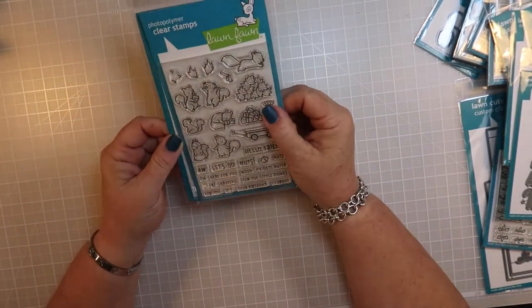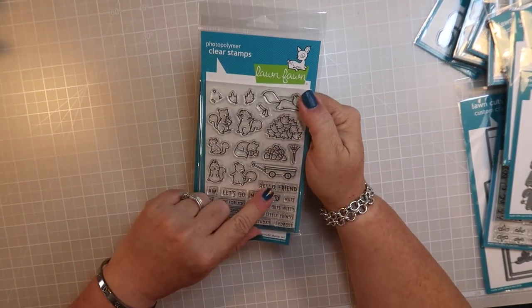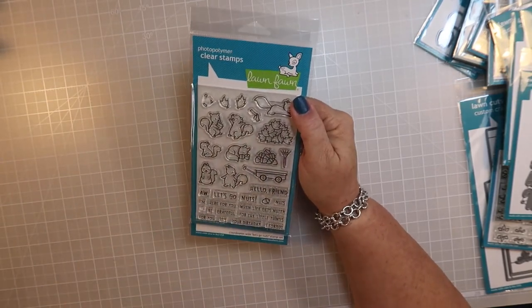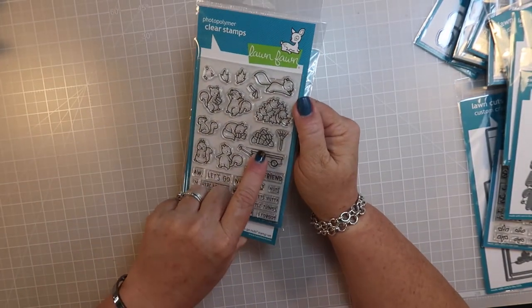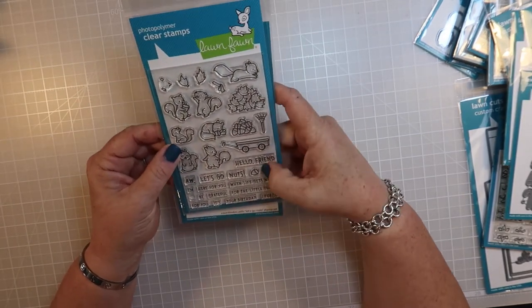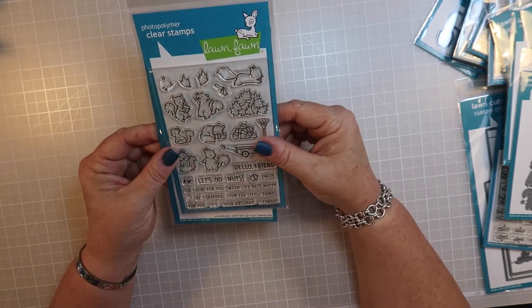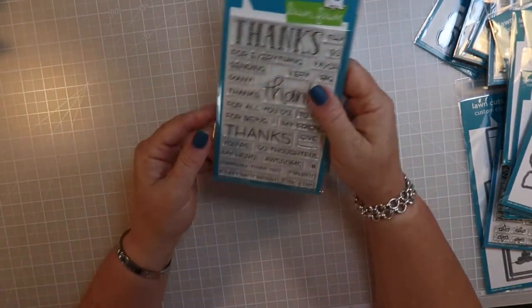This is 'Let's Go Nuts' - oh my god, it's so cute! I have one from several years ago where it's a squirrel jumping into a pile of leaves, but this is a pile of acorns. It has sentiments like 'Hello Friend,' 'Let's Go Nuts,' 'I'm Here for You,' 'When Life Gets Nutty,' 'Be Grateful for the Little Things,' 'It's Your Birthday,' and 'I Forgot,' plus a little acorn, and the dies that go with it.